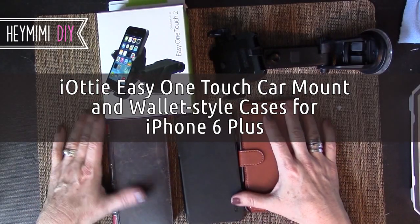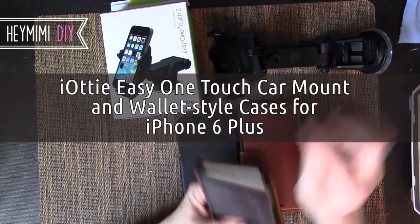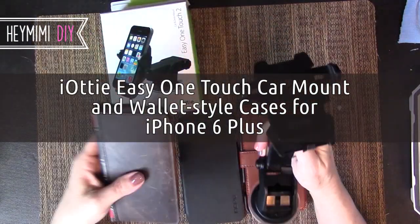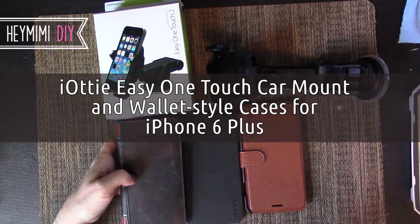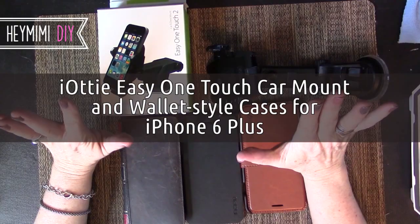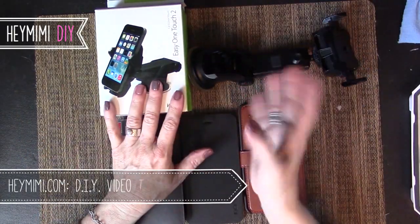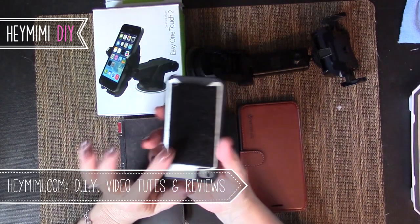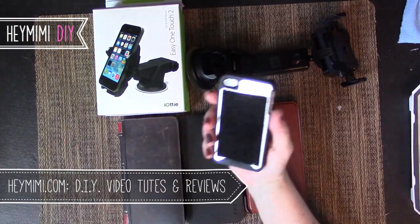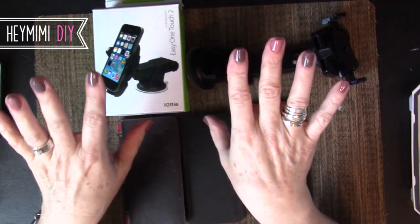Hey, it's Mimi again, still talking about iPhone 6 Plus wallet cases and mounts — specifically what wallet case will fit. I have a Chevy Tahoe which doesn't have a lot of real estate on the dashboard for mounting something like this. In the past I resorted to a velcro solution, which made my husband cringe, and it's too far away from my line of sight while I'm driving.